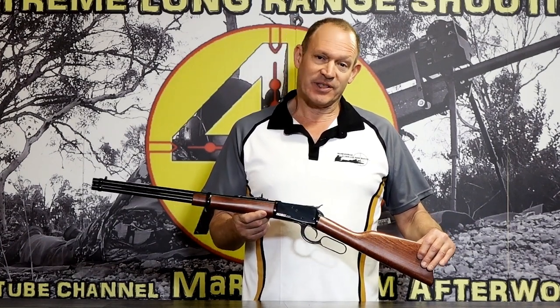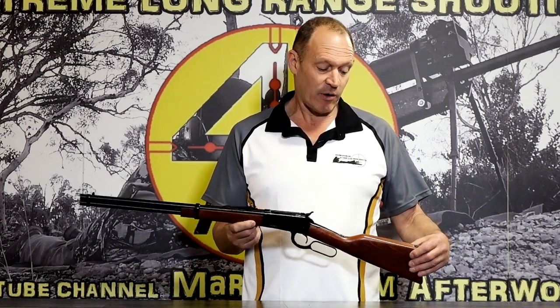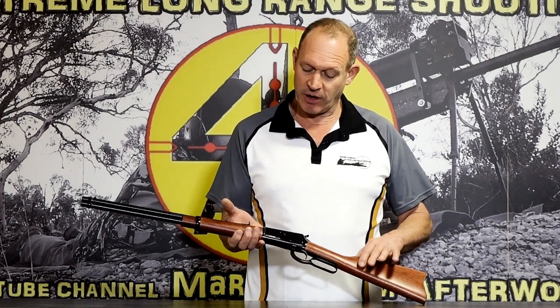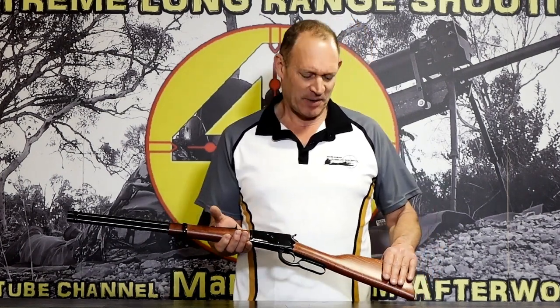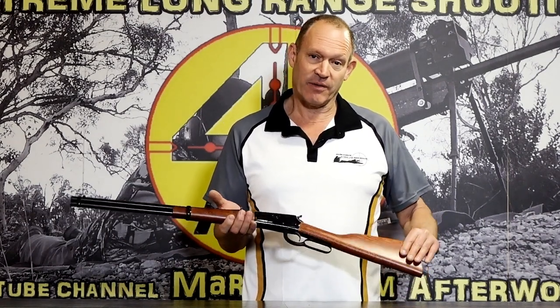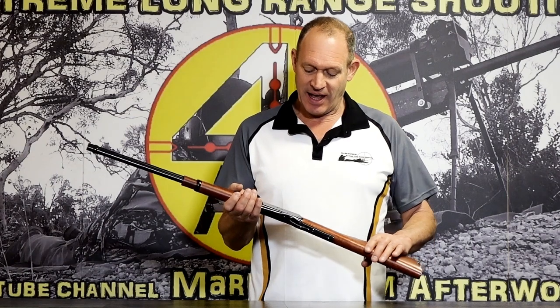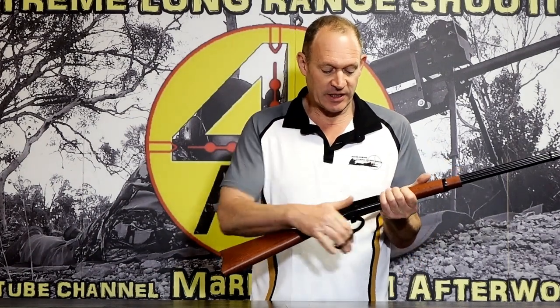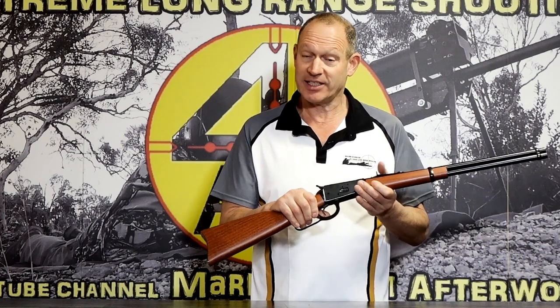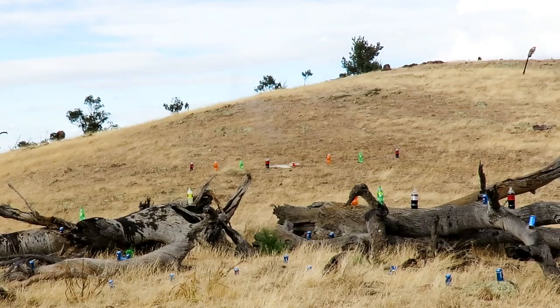I've seen very little of the Rossi side of things, but I'm actually pleasantly surprised — it's very well built. When I first looked at the furniture, the wood on it, it almost looked like it was plastic because it was so neat and tidy and clean. With a tiny bit of an oil wipe on it, the wood's come up nicely. It is proper wood, nice fitting wood. The whole rifle is nice and firm and tight — exactly how you want a lever action to start. It was quite firm in all its moving parts, and it's getting better now with a bit of use.